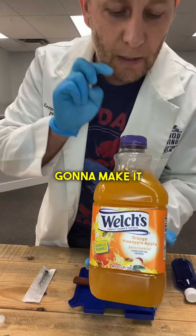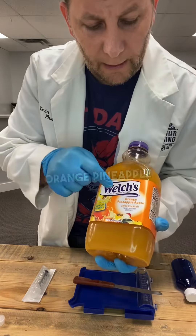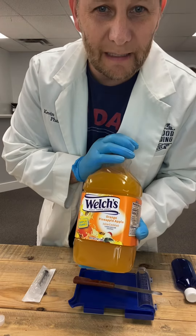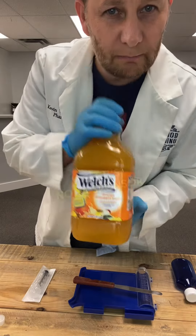So today we're going to make it with Welch's orange pineapple apple. You can use a lot of different liquids as the base in this. Welch's — not a sponsor yet.